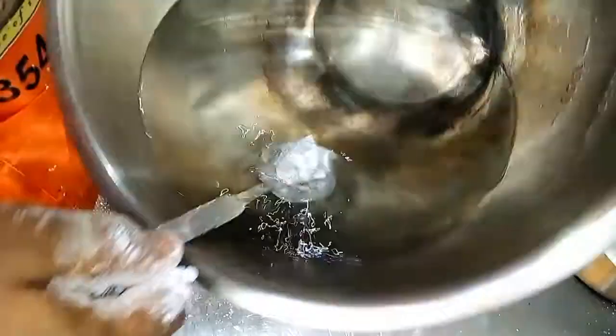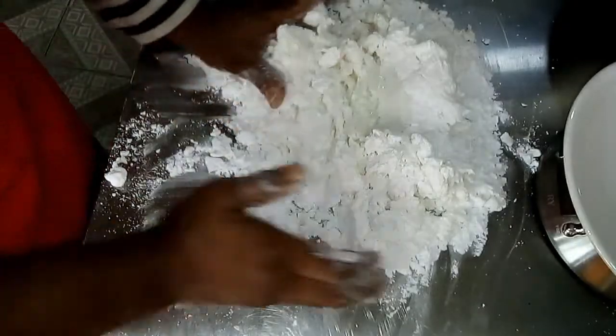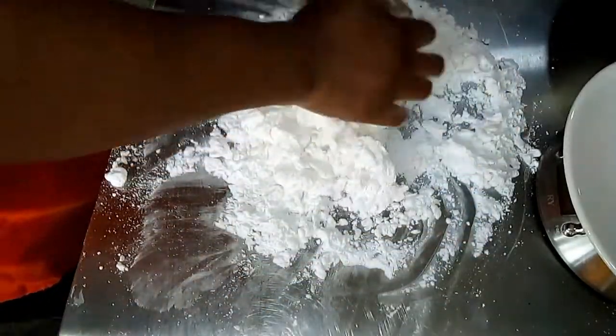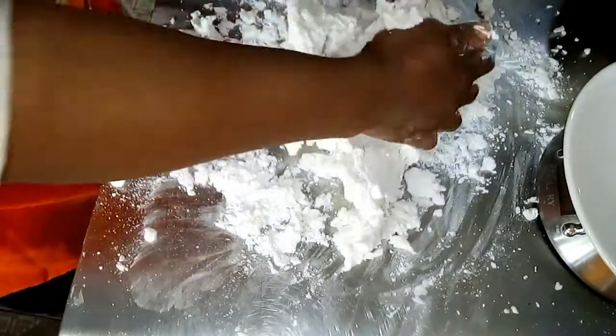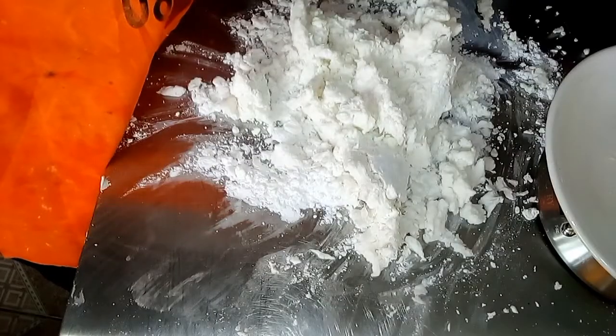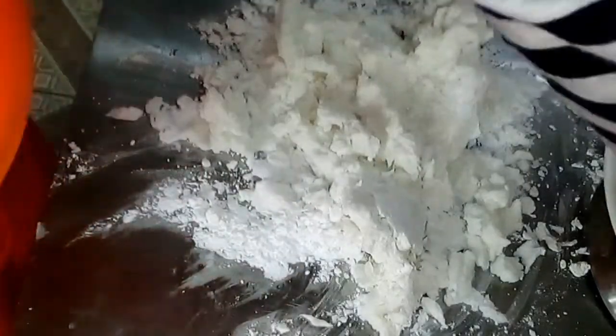For this reason, you don't add all of the water at once. I have added 1 tablespoon extra and now I am adding the second tablespoon. Continue mixing until everything is mixed together.